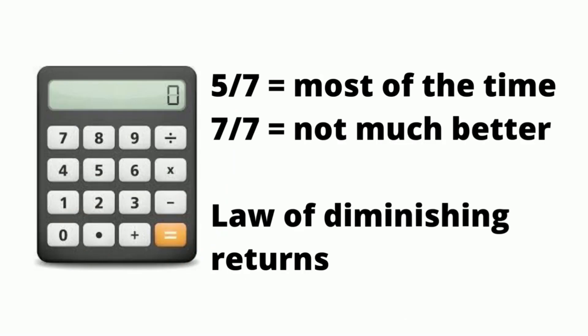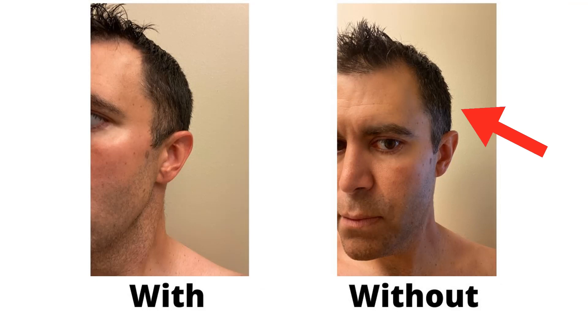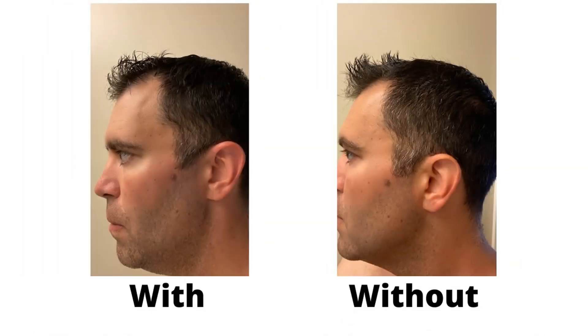Here are some photos that I took with the Control GX and without the Control GX. Each photo was taken 27 days after my last haircut, so my hair is as long as it's going to be, given my every four-week haircut schedule. As you can see, there's a decent amount less gray with the Control GX compared to without. However, it doesn't completely take away the gray.